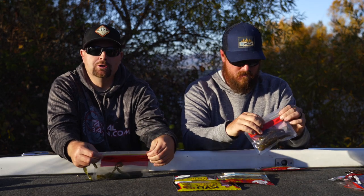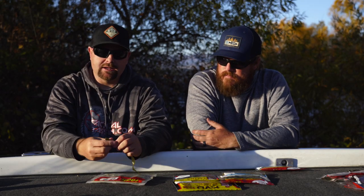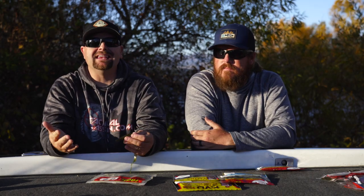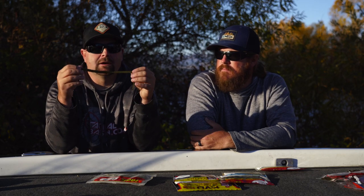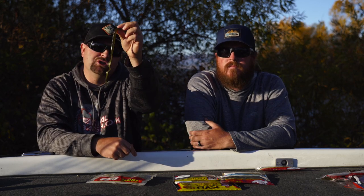Next bait: the Zoom Old Monster — I want to talk about big ribbon tail worms. This is a 10 to 10.5-inch bait. Carolina rig, Texas rigging, a lot of action on the tail. Very easy bait to fish — you fish it slow on the bottom and that tail just twitches and rolls with a lot of movement. Throw the bigger worms for bigger bites. Go with darker black-blues at night, stay with natural colors during the day — definitely check out this worm.